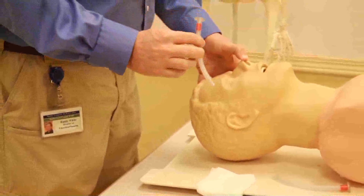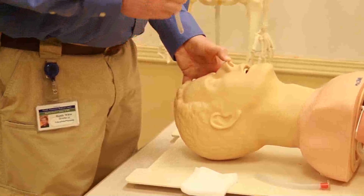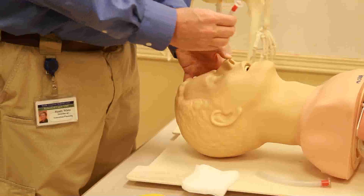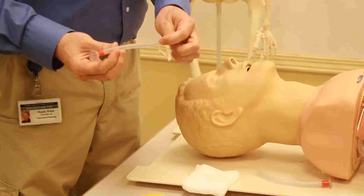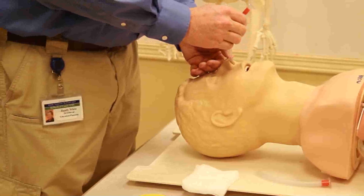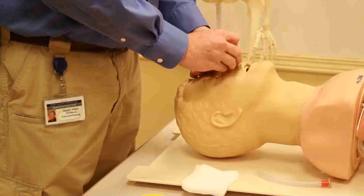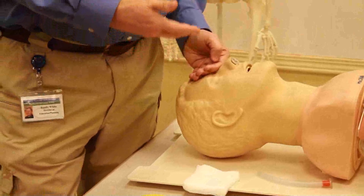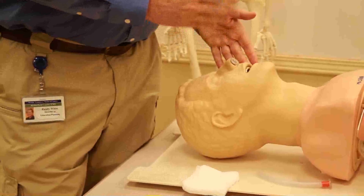We're going to take our lubricated airway and begin on the right side. In most people, the right side is usually the straightest and most open side, making it easier to insert the airway. We're going to take the bevel of the airway and put the bevel toward the septum, then push the airway straight down into the patient. From here, we can keep the airway open, keep the tongue off the back of the throat, ventilate, oxygenate, and do whatever we need to.